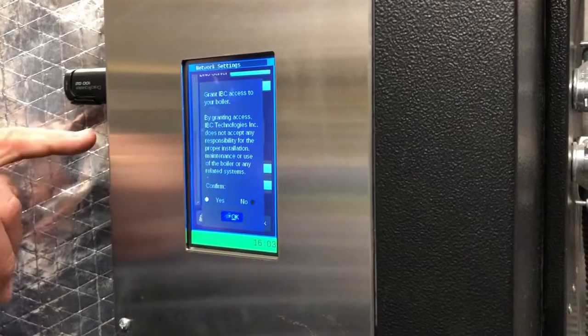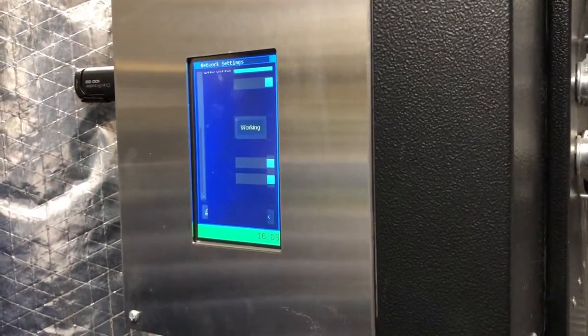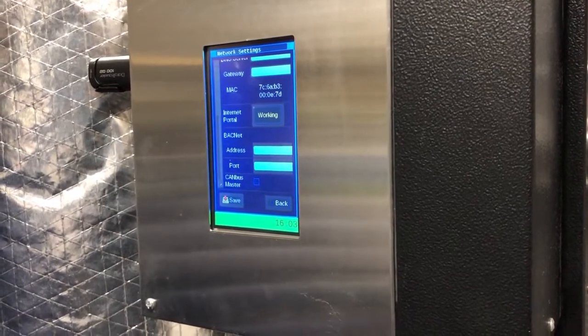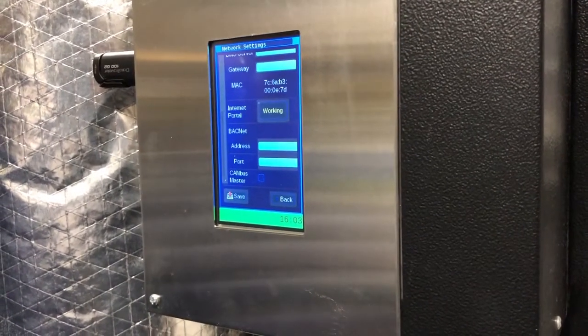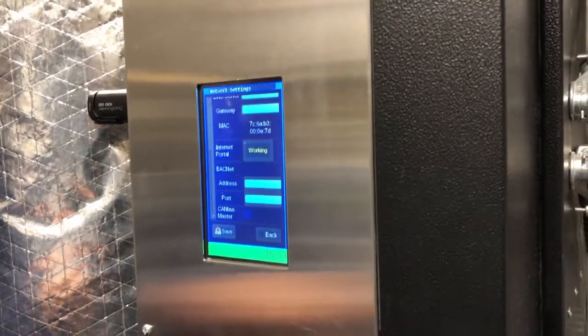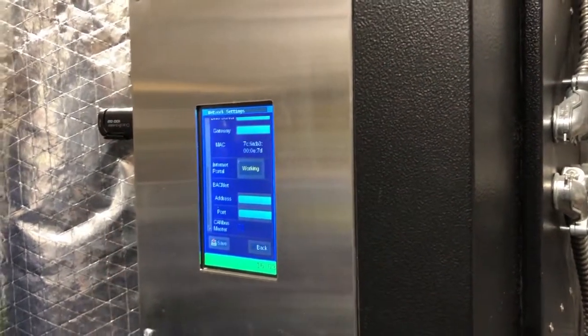It may also reboot — this is normal. Working. There we go. So then, this is going to take a while. I think it's done. Up to 10 minutes. So at 16:03, we'll come back in 10 minutes.